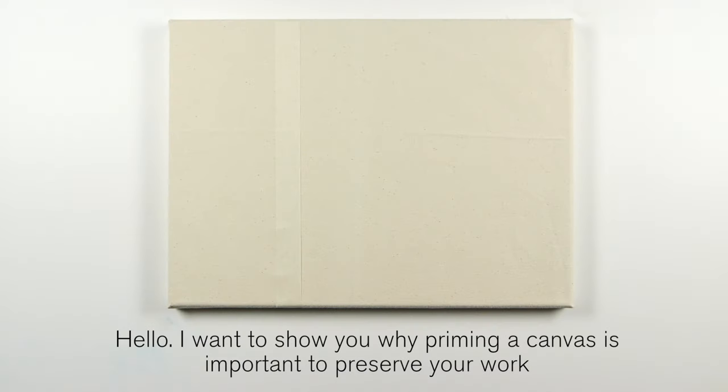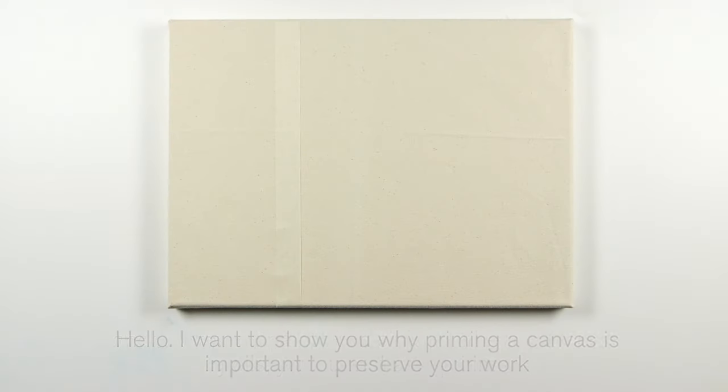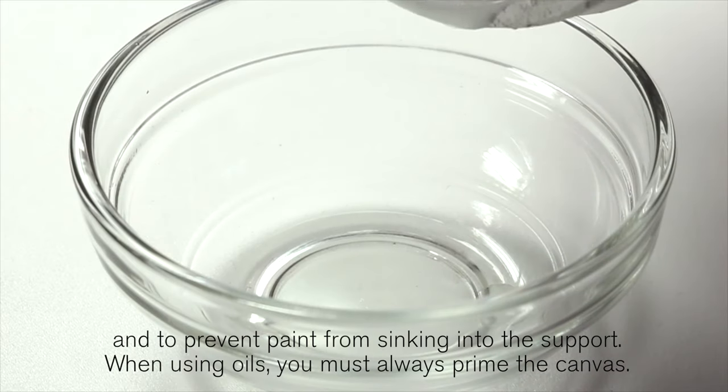Hello. I want to show you why priming a canvas is important to preserve your work and to prevent paint from sinking into the support.